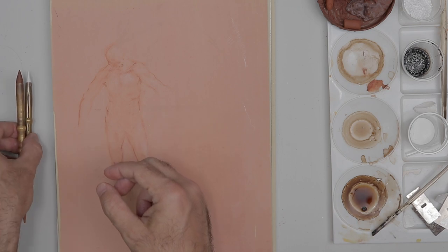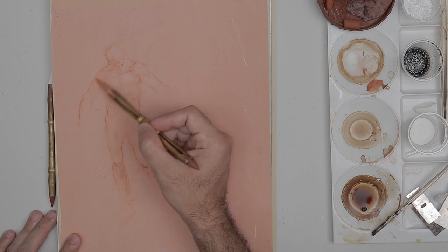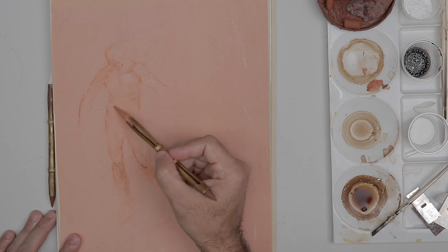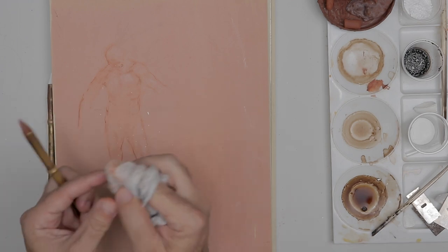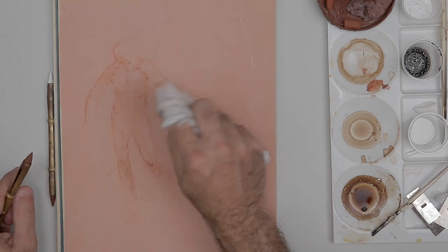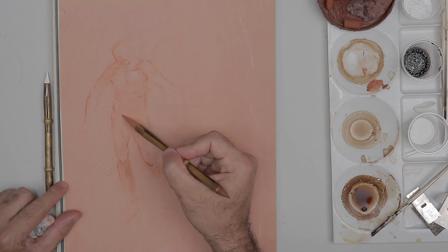Let's get started. I'm using the lighter red chalk to establish the shade mass, going over the drawing very lightly and simplifying details. You can use a rag to stump out — I use a cheesecloth that printmakers use to tap out their plates for subtle effects. We're doing a similar technique here, just tapping out the tones once we apply them. Let's work on some of these transitions.